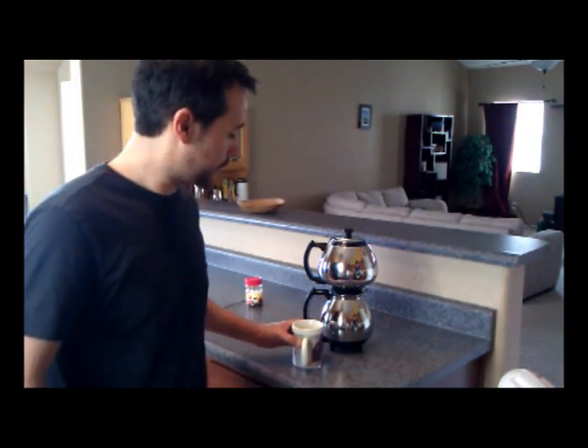That is delicious. Well, I hope you enjoyed the demonstration of the Sunbeam CA30 Coffee Master. It's been a pleasure, and until next time.